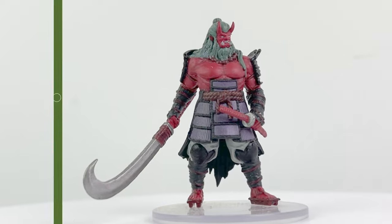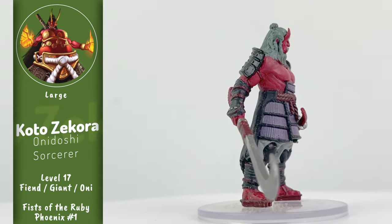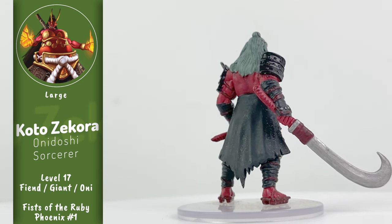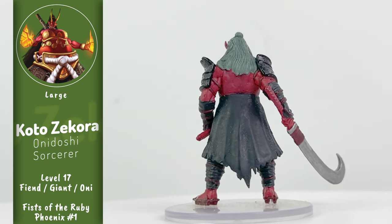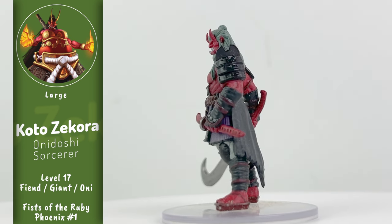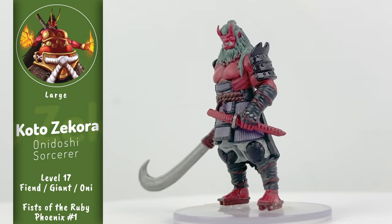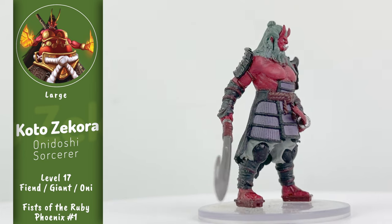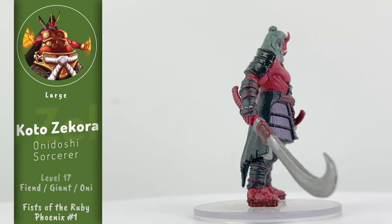Our final large mini in the set is Koto Zakora, a powerful and loyal enforcer on Danger Island, a fierce combatant, and a unique onidashi imperial-blooded sorcerer. An onidashi, also known as an ogre mage, is an oni that resembles an ogre. She's armed with powerful melee attacks and AoE spells like fireball and lightning bolt, so when the PCs encounter her in Book 1, it is going to be quite a fight.